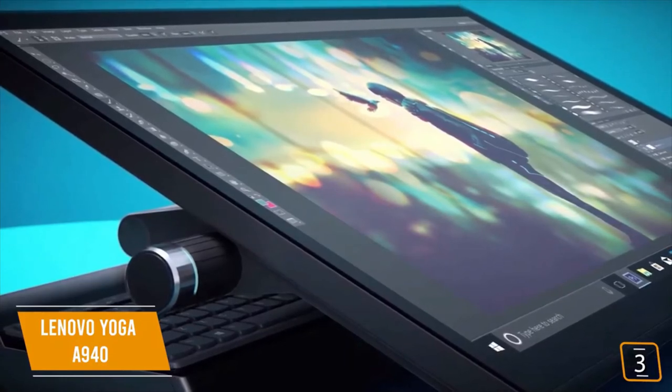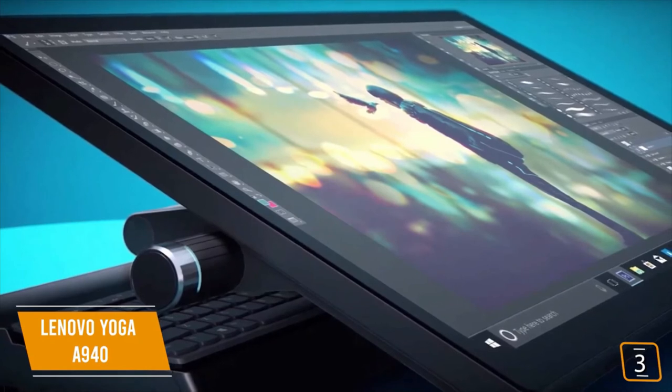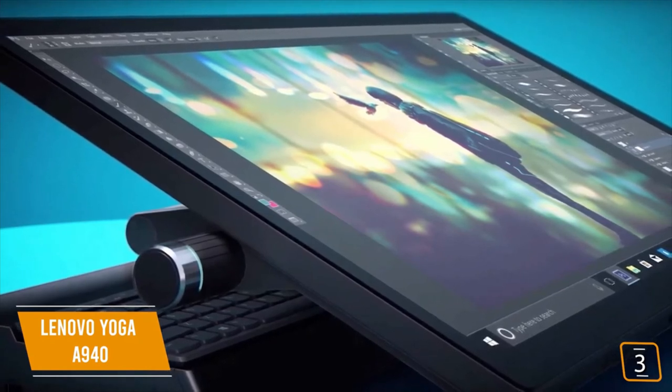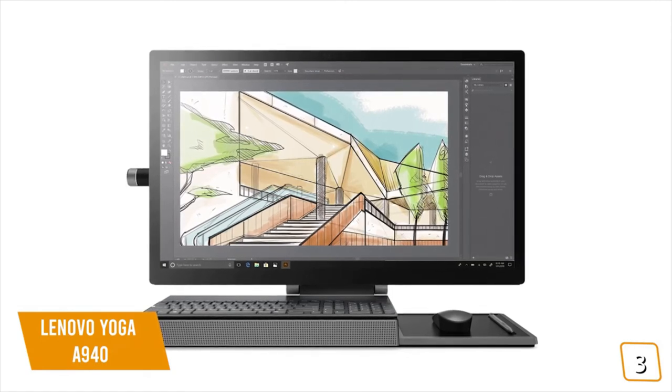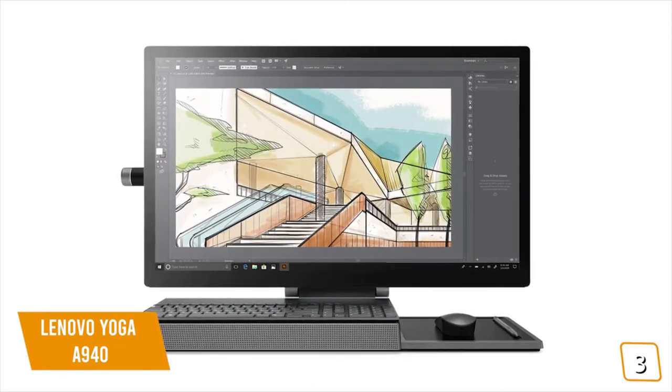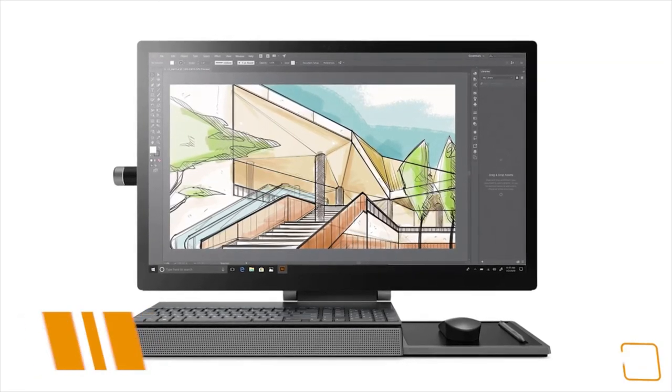With a similar user experience overall, the Yoga A940 can be seen as an affordable prosumer alternative to the Surface Studio 2 that's geared towards creative professionals. If you're looking for a convertible all-in-one desktop computer and you don't need the professional-level performance of the Surface Studio 2, then the more affordable Yoga A940 may be the best choice for you.